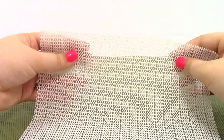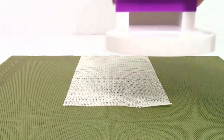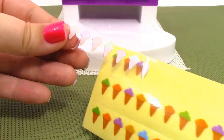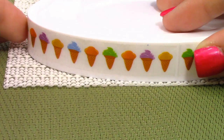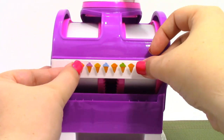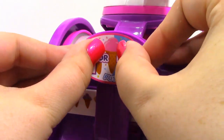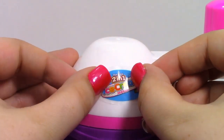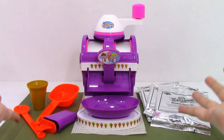The first thing we're going to want to do is take our non-slip mat and place it down, and then we're going to take our ice cream maker and place it on top. Next, let's place some of our stickers. Here is the two-in-one ice cream maker all set up and ready to go.